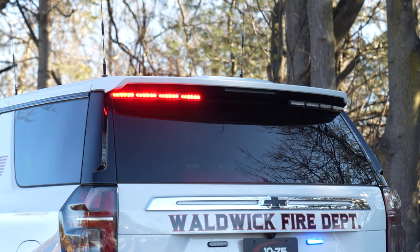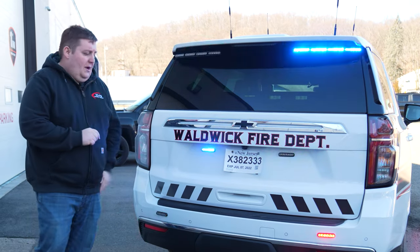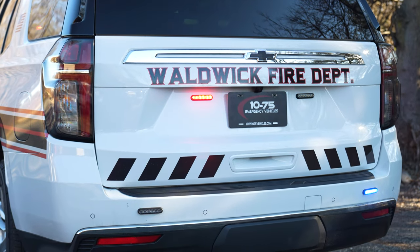Taking a look at the back, we've got the eight-module M-Power Chimzo mount. We've got M-Powers on both sides of the license plate along with the rear bumper white override.